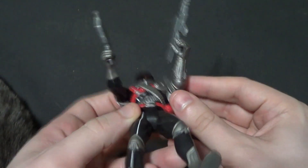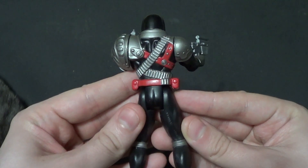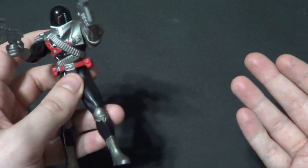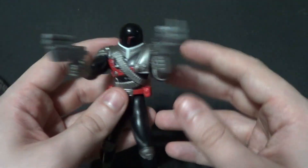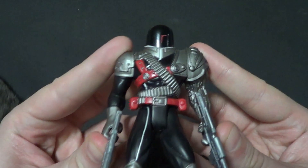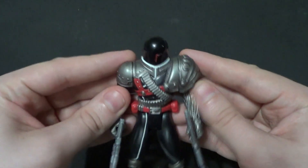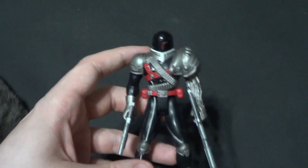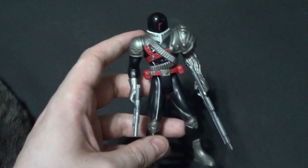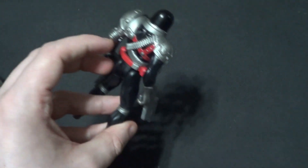He was kind of a foe in VR Troopers. I'm not going to give you any spoilers about him. But I also watched Metallder, one of the Metal Hero shows that VR Troopers was adapted from. We've talked about VR Troopers a lot on this channel and some on my other channel as well. It's a show I really liked. I think it was very underrated, just overshadowed by Power Rangers. It was another attempt by Saban to capitalize off the same method as Power Rangers, but using Metal Heroes instead of Super Sentai.